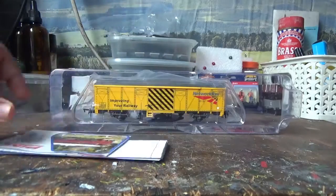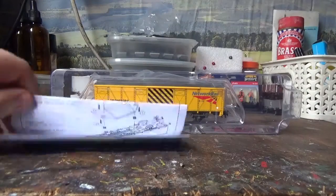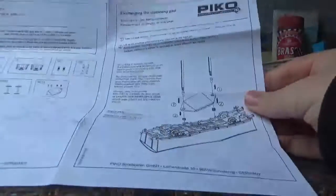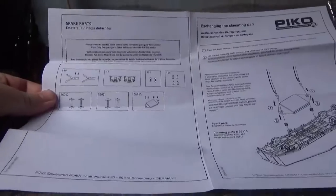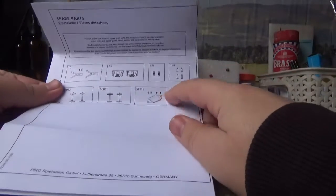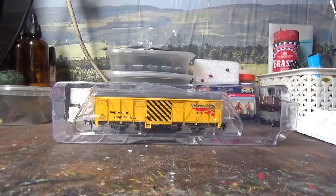So we do have some paperwork. First of all we have this leaflet of all the products made by Pyco. And then we have the diagram and instruction manual, which tells you how to exchange the cleaning pad and shows you the spare parts that you can buy. It also tells you on the back how to buy the spare parts, so if a part is damaged you can just buy that replacement part, or if the cleaning pad needs to be replaced you can just buy one.